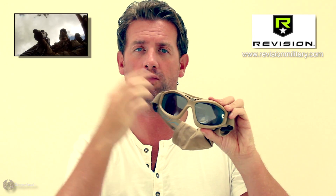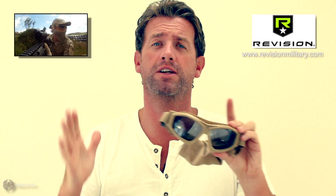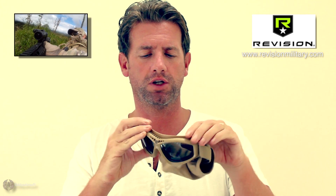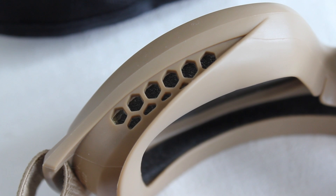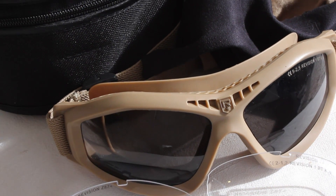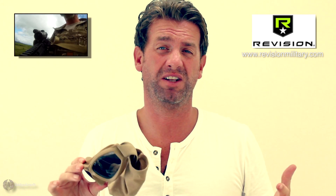The peripheral vision on these is superb. They call them Bullet Ants, and they really are huge on your eyes — you get a lot of clarity and a wide field of view into the peripheries with no frame blocking or restricted vision. They're ultra comfortable and superbly made. They have little foam inserts going all the way around at the bottom and top, and they have airflow ducts on the top and bottom as well.